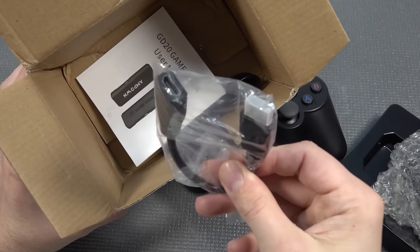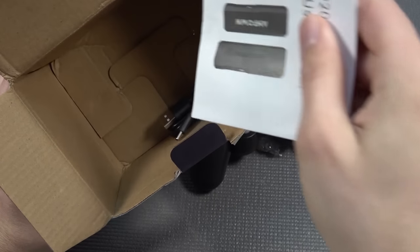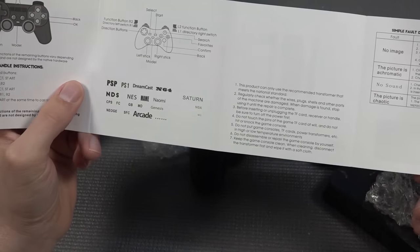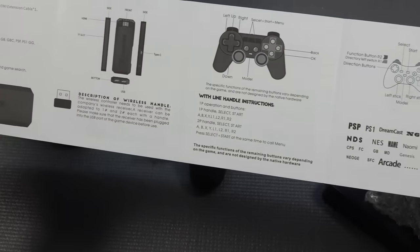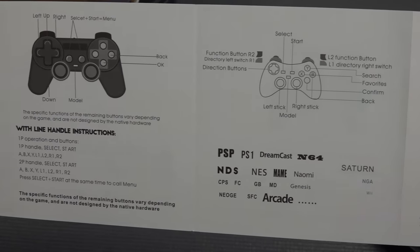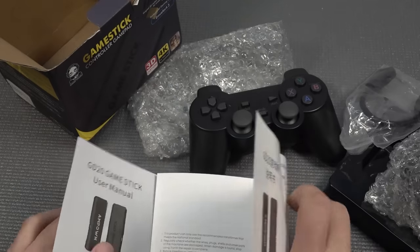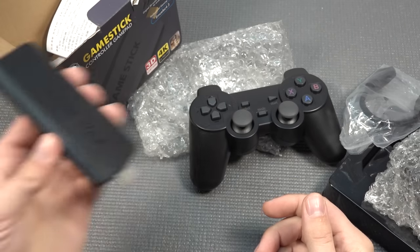There's an on/off switch and a compartment for two AAA batteries. They now implement an extension cable, probably because they figured out that almost no television lets you plug in the dongle directly. The manual covers two different languages and gives an overall okay explanation. There's no configuring info about the dongle specs, but it shows what you can play. With the newer MiALEC we also have support for the Saturn, which is pretty awesome.